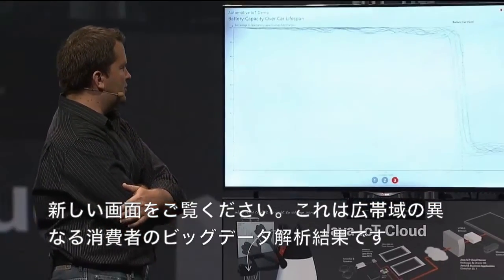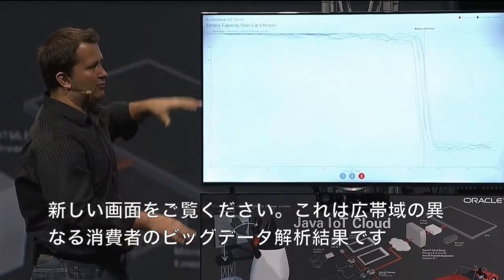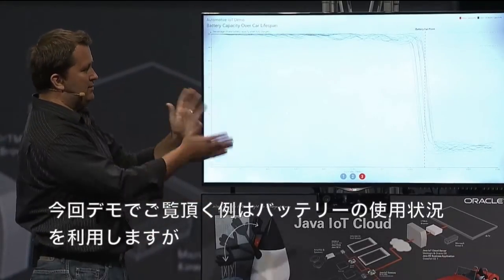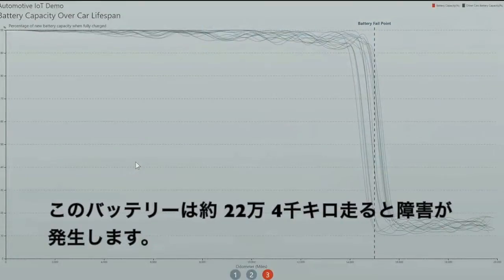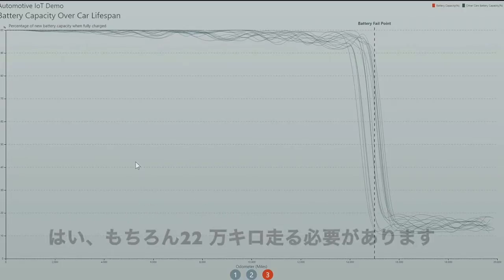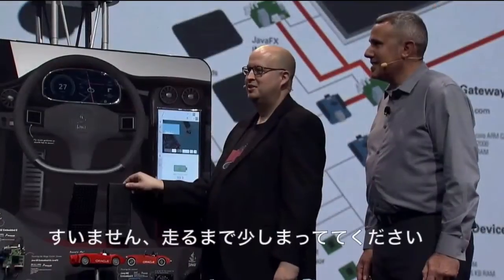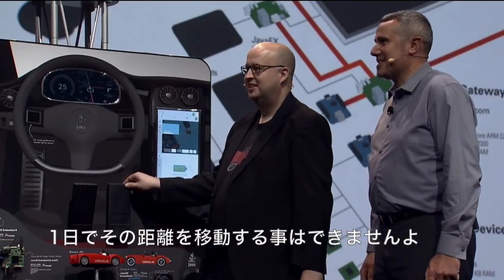Let's go to another screen. This is, like I was talking about before, kind of like some big data analysis over a broad span of different consumers. In this particular case, we're seeing that this batch of demo batteries is coming along and it has a failure point somewhere around 14,000 miles. Well, we're not driving 14,000 miles today — we haven't quite gone a mile yet, so yeah, we need to go 14,000 miles.